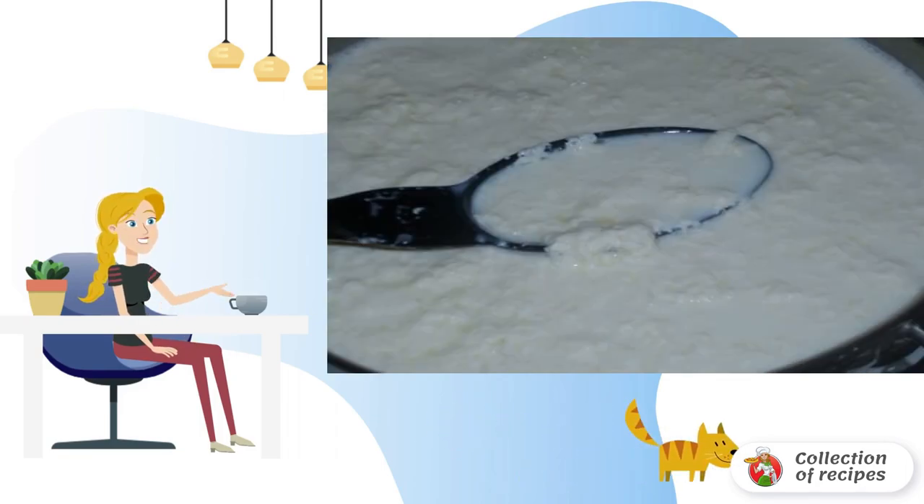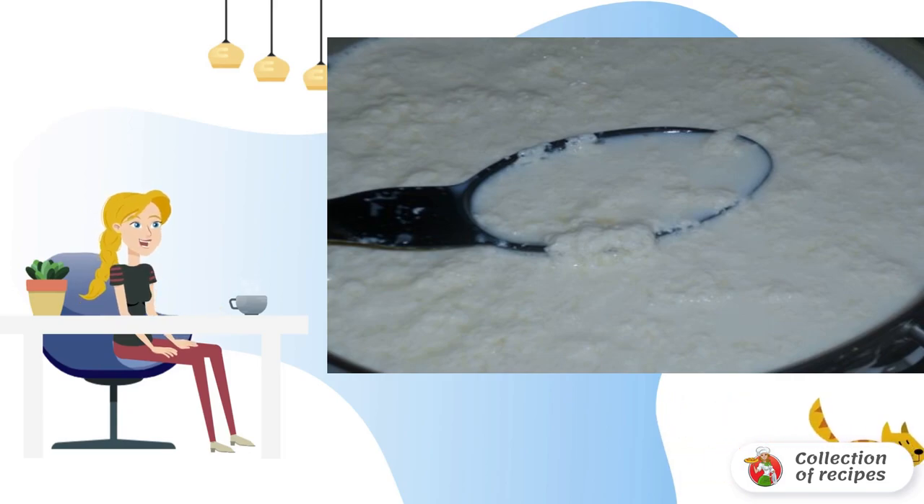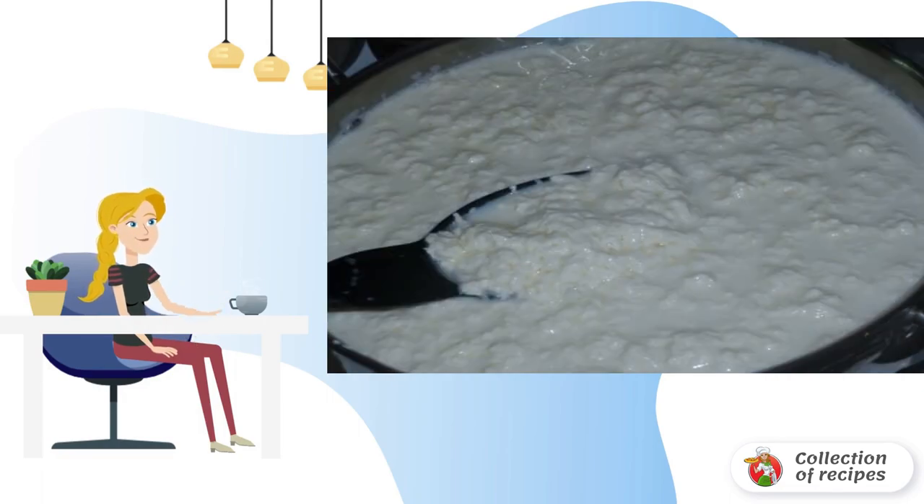Pour in kefir. However, when preparing adag cheese at home, you can also use whey, but you need to be sure of its quality. The mass should be warmed up properly on high heat — the higher the temperature, the more the serum will separate.